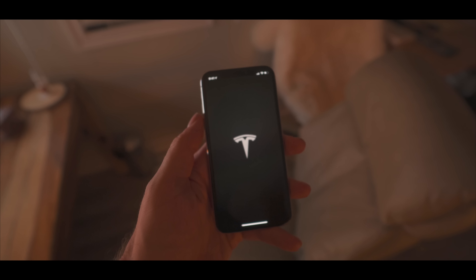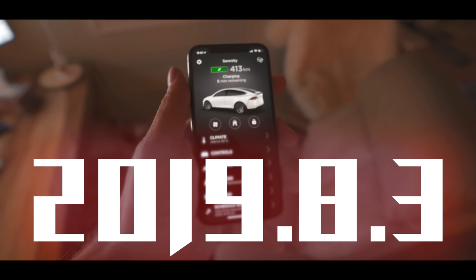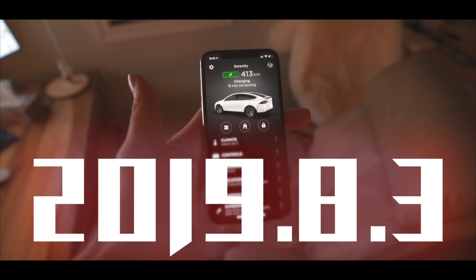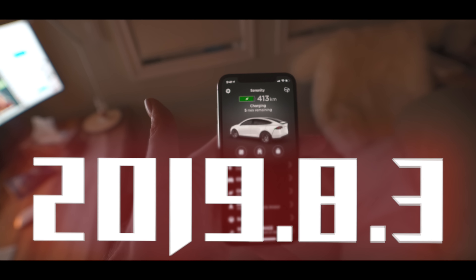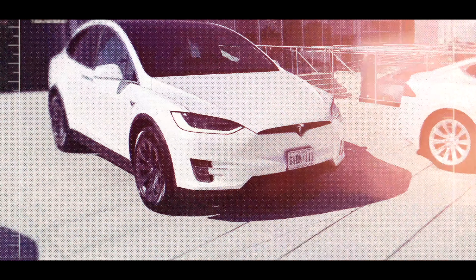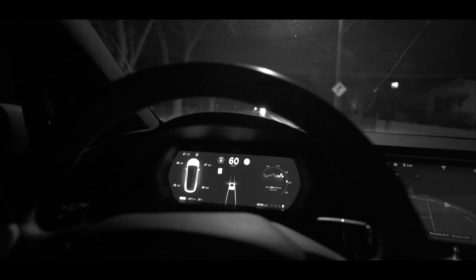Hey guys, just a few minutes ago I received the notification that my update is complete for my Tesla Model X. Let's go check it out — it's the latest update that should bring us Sentry Mode, Dog Mode, and some new Dash Cam features.